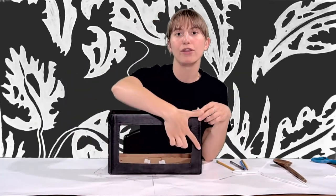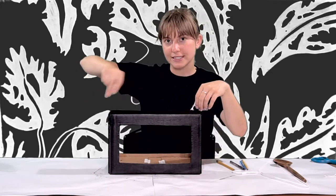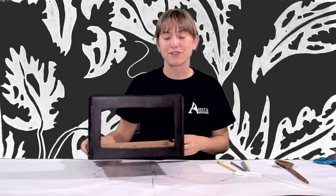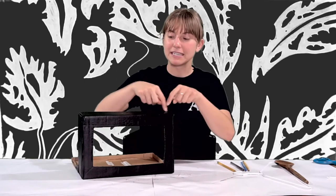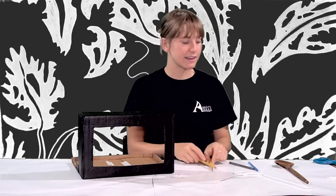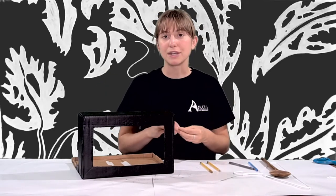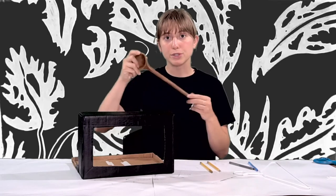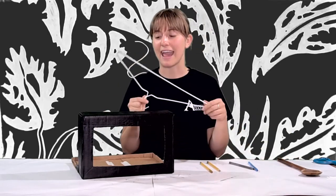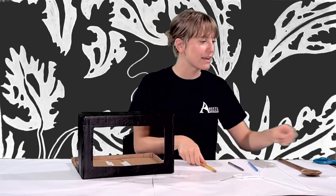Eventually we're going to have a scroll that is wound on two sticks that we twist. For the sticks, you can really use anything — basically we're looking for a long cylinder. If you have any wooden dowels, a wooden spoon, or even a cut-up hanger, that would work. But I think the most accessible option is two pencils or two pens.